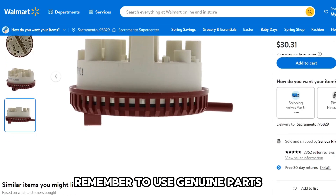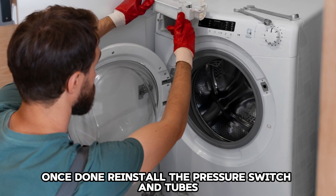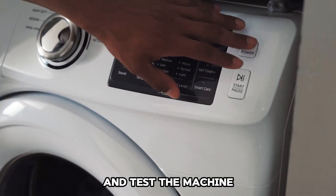Remember to use genuine parts. Once done, reinstall the pressure switch and tubes and test the machine.